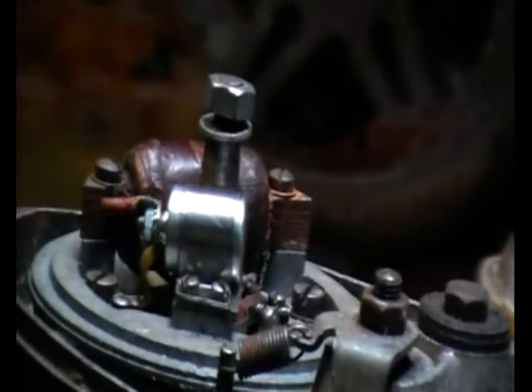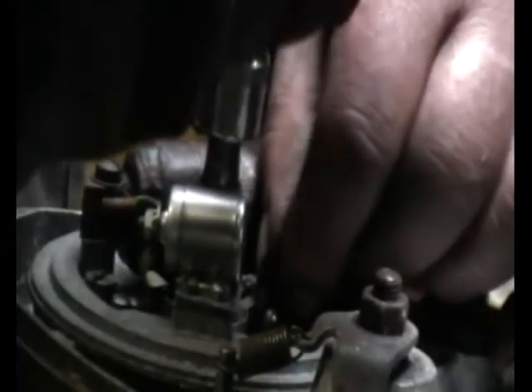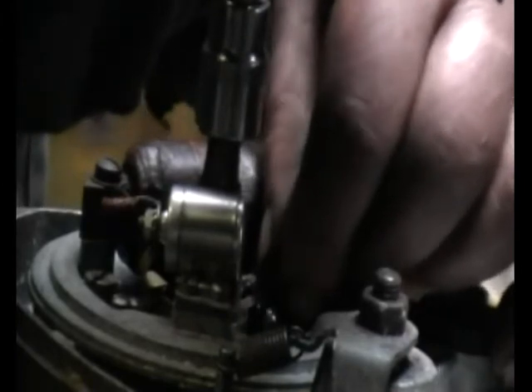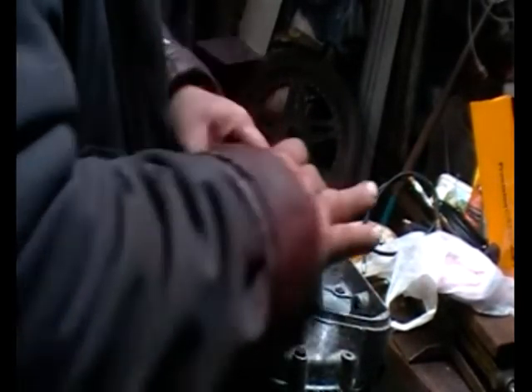Then it's a simple case of setting the points gap. Use a feeler gauge — according to the manual it should be 18 thou; I set them at 15 for no reason other than it's a nicer number. I also clean them because they might have a wax film on them to stop corrosion in storage, so a little polish with wet and dry. I then turn the wet and dry inside out so the paper side polishes off any grit left behind. Wire brush the flywheel just to take off the surface rust, then refit.